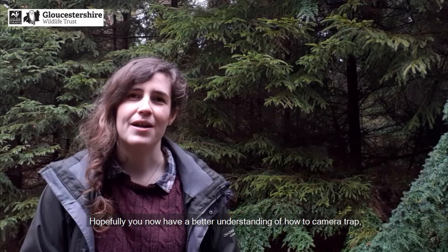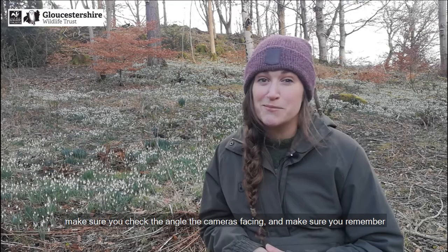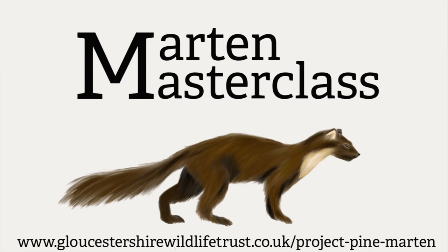Hopefully you now have a better understanding of how to camera trap, particularly in regards to pine martens. Remember: make sure you have permission, check the angle the camera is facing, and remember to check the camera regularly. If you want to know more about this wonderful animal and Project Pine Marten, please visit www.gloucestershirewildlifetrust.co.uk/project-pine-marten.